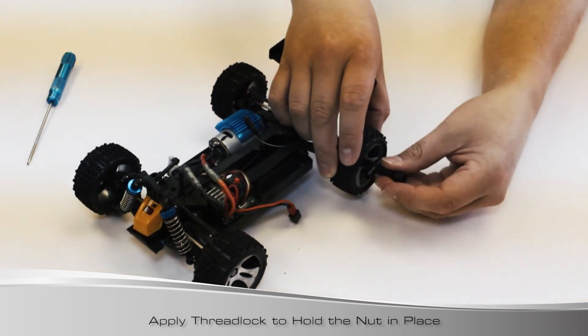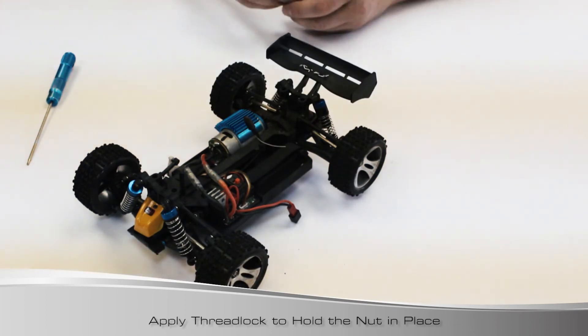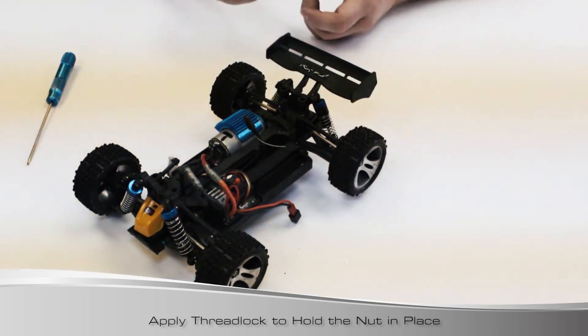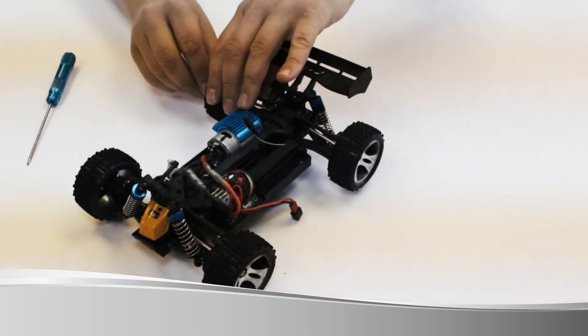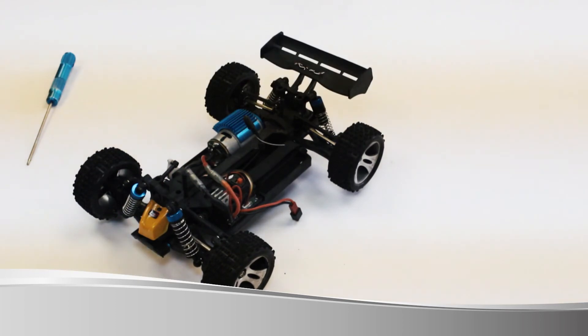Tighten it right up to the point where it's nice and snug. You don't have to let it dry for a huge amount of time, and that thread locker is going to keep that wheel nut from spinning off and keep you running for a long long time. It's a good idea to check - you don't have to make these super tight, but just make sure they are snug after every run. The wheel nut size is a 5.5 millimeter hex, so if you've got any tools at home you can use those as well.